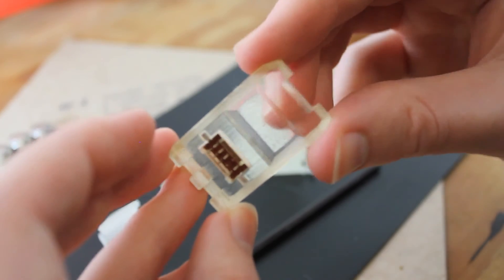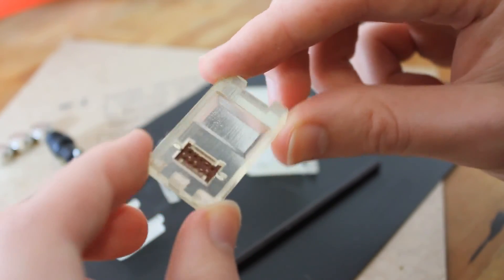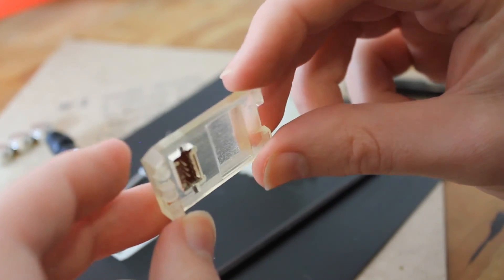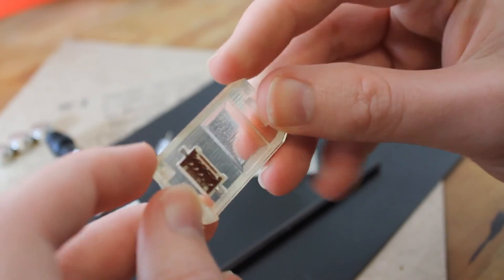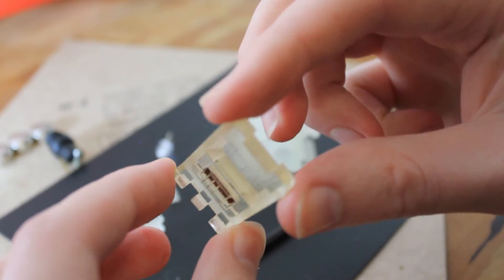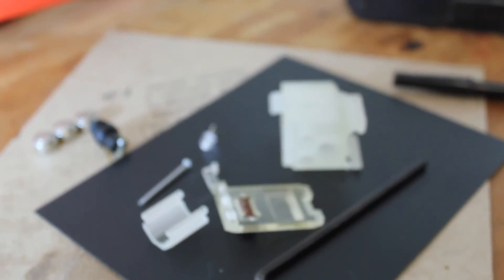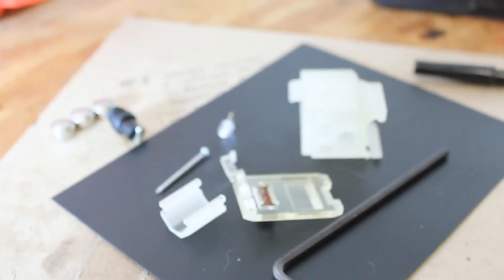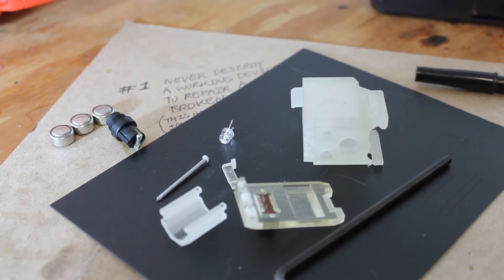I learned a lot and this is definitely an alpha version of the design. I'm going to refine it and 3D print another version in opaque nylon, and just keep working on this until I get a reliable platform. Then I'm going to make that available to anyone who's interested in extending or further developing the design. Thanks for watching and I'll see you next time.